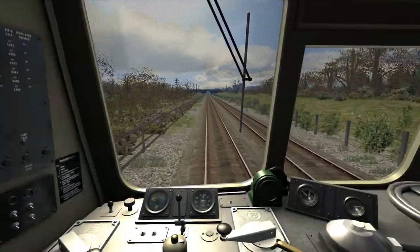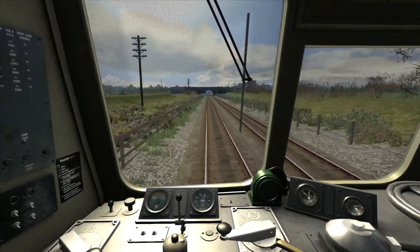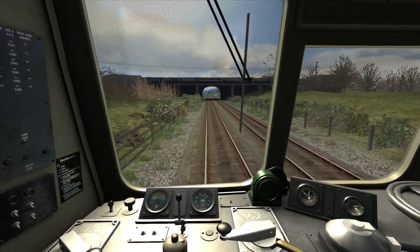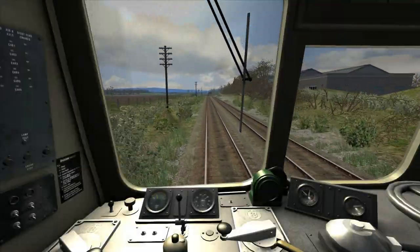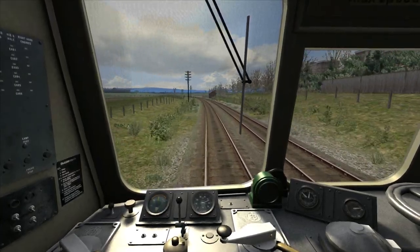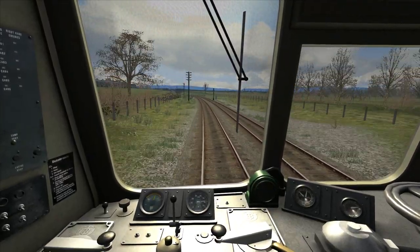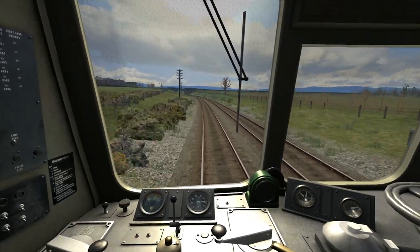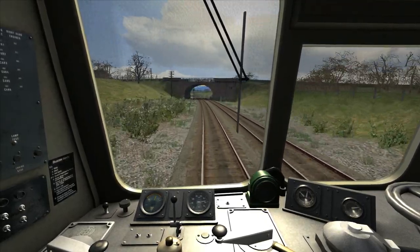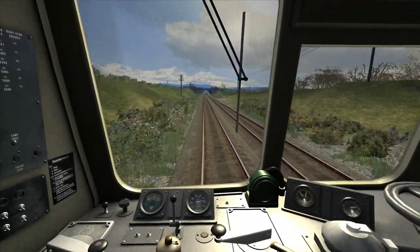We're now starting to accelerate. In this train it's usually pretty much as soon as you pass a speed board that you can go into full power, because you can be sure the rear of the train will have passed the board before you go above that speed. As we get towards 60 mph I'm reducing the power by one to step three, which should hold us at just below 60. Just to say the HUD reads a slightly different speed to the speedometer — the speedometer is actually slightly under-reading.